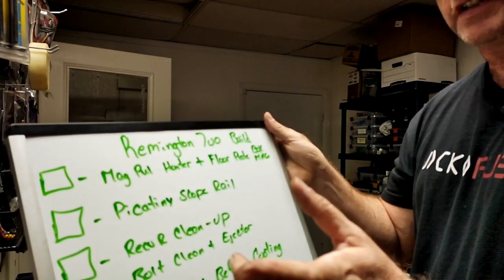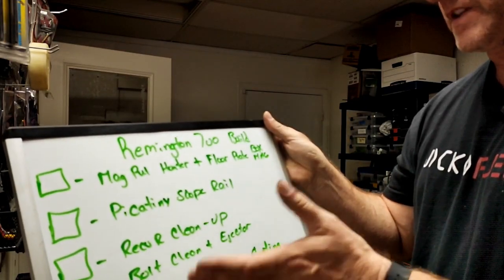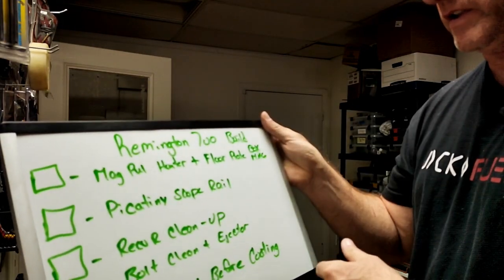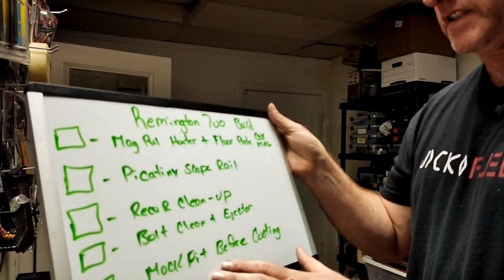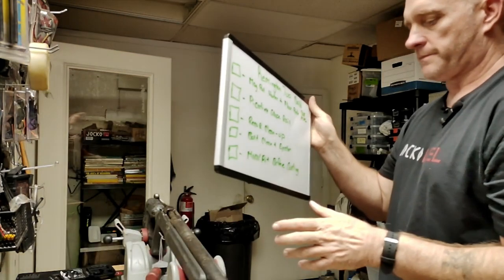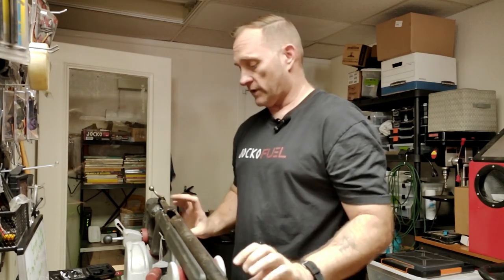Receiver cleanup, bolt cleanup — looking like we're going to do an ejector because as you remember from the first video, they removed the ejector so they weren't kicking their brass out. Then after we get everything all cleaned up — the stock, the ejector done — and get her back to a solid functioning state, we'll do a mock-up, a quick test fire probably with some lightweight hand loads just to get some rounds downrange and assess function.